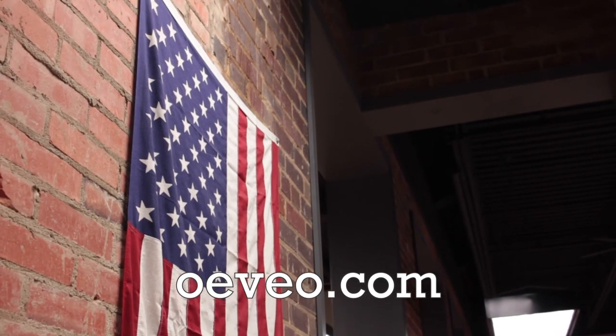At OVO, we design up. Thanks for watching. For more product information and made in the USA innovation from OVO, be sure to subscribe to our channel and check out OVO.com. We will see you next time.